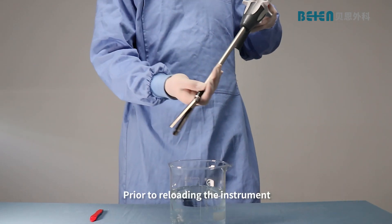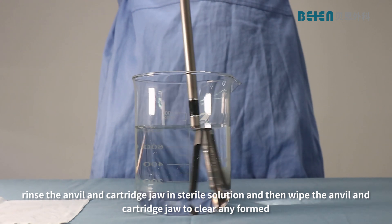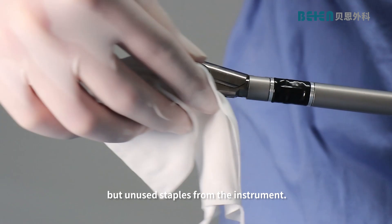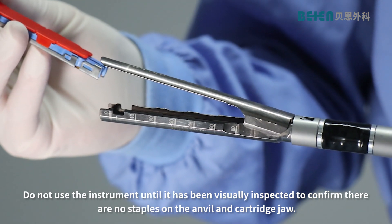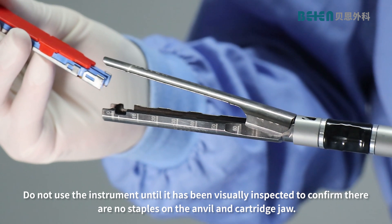Prior to reloading the instrument, rinse the anvil and cartridge jaw in sterile solution and then wipe the anvil and cartridge jaw to clear any partially but unused staples from the instrument. Do not use the instrument until it has been visually inspected to confirm there are no staples on the anvil and cartridge jaw.